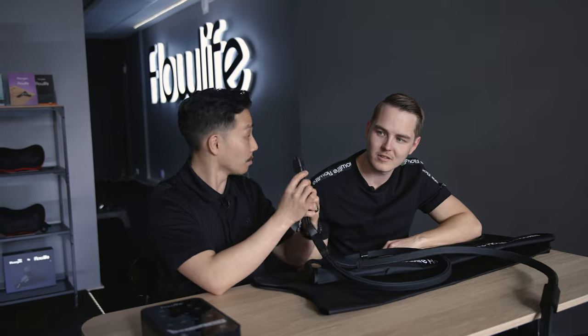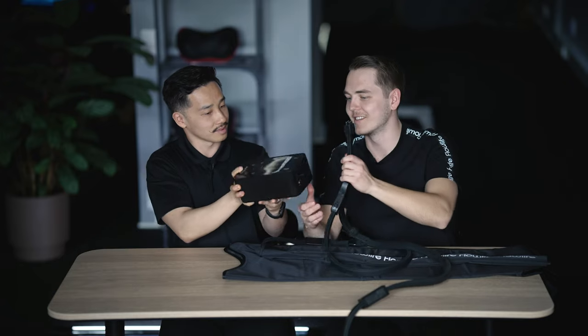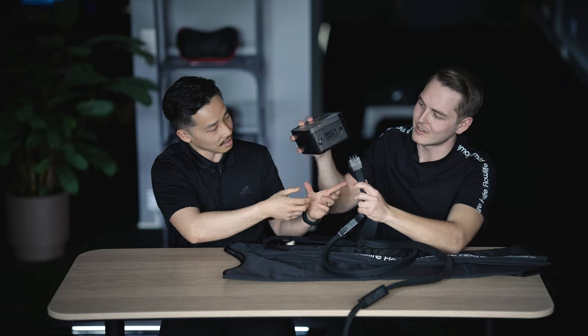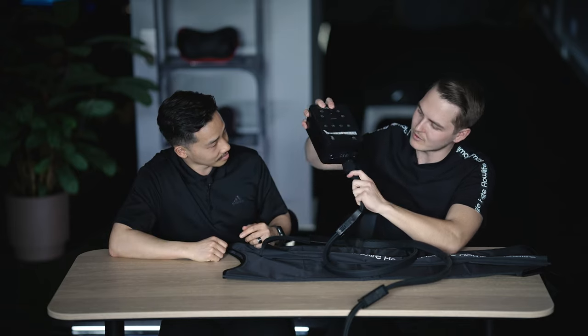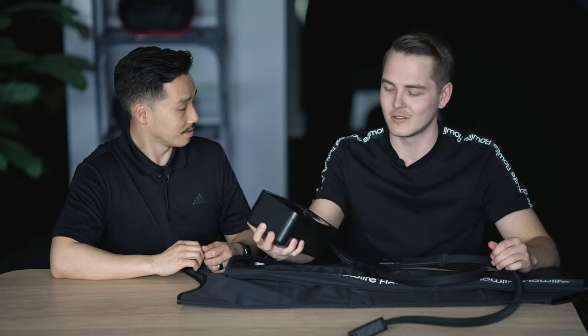Now we just have the remote control left — that's the final step. You can see there's also an arrow on it, and that's going to be the top as you put it in. Match the arrow, push it in, and there's the click — we're ready to go. The next step is to get you inside. I'm dying to try these!